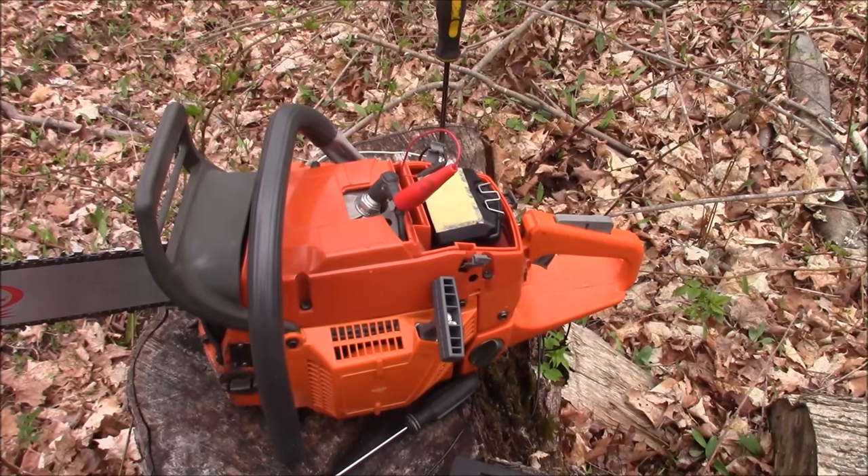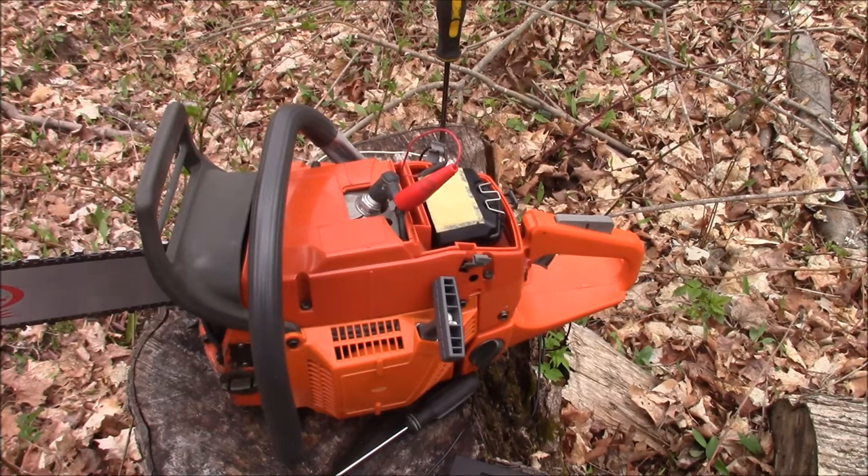When you're putting together a saw, there are things you forget to have on hand that can be very frustrating as you try to finish off a project. This is a saw build for a firewood guy who didn't have a lot of money to spend on a saw. So I took a blown up 372 and put an OEM top end on it and a bunch of Hudzel plastic, because the original plastic was pretty ugly — basically freshened up this saw.